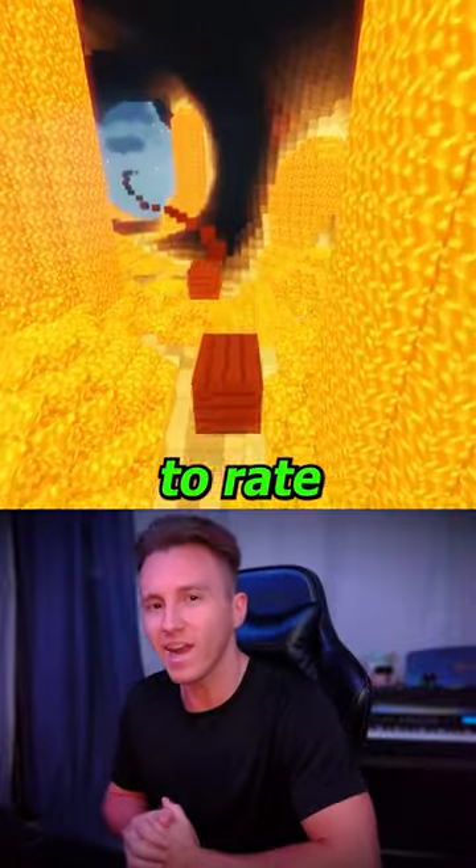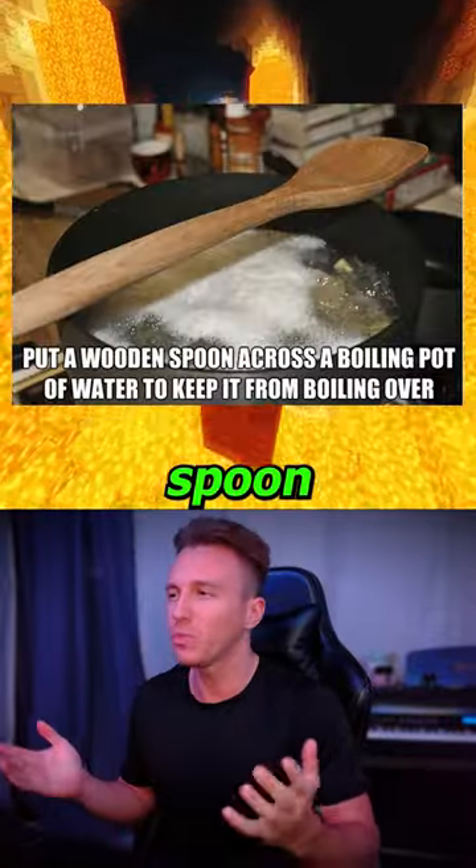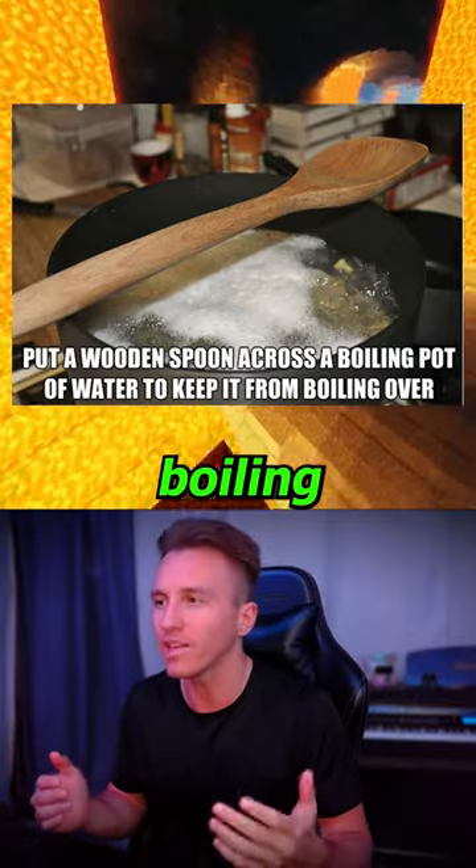Here are some useful life hacks that we're gonna rate out of 10. First up, put a wooden spoon across a boiling pot of water to keep it from boiling over.